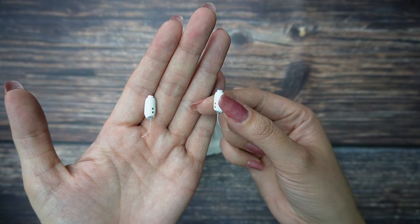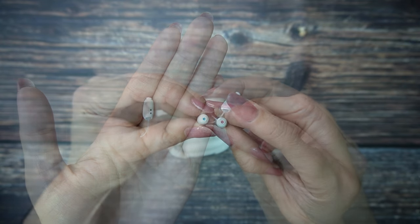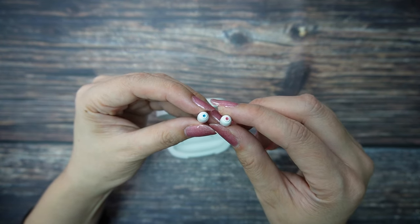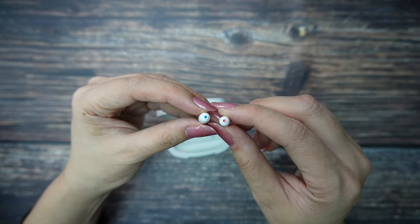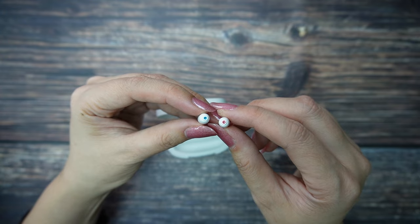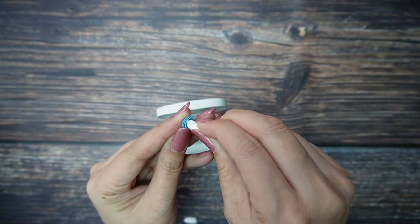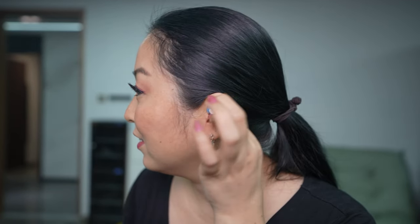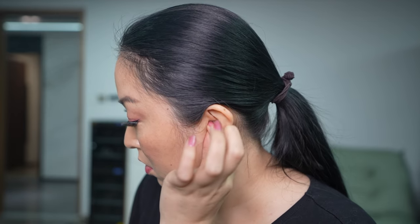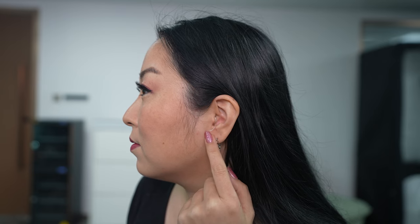The hearing aids are so small it's even difficult for me to hold with my fingers. If you look at the edge, one side has a red color indicating the right side and the other has blue indicating the left side. To install the ear tips, you just need to press until you hear one click and it's done. To wear them is very simple — just hold by the thread and gently put them in your ears. Make sure you fit it properly with the thread edge pointing down.